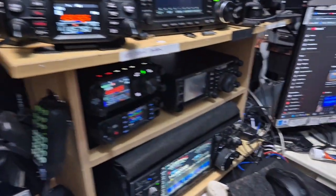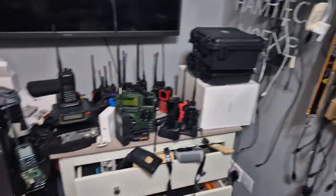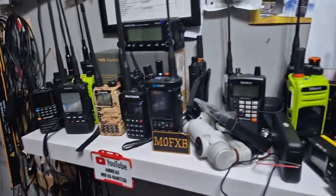I do tend to keep them all charged because I actually use them. I know there's a lot of radios, but I genuinely use every one. There's also a collection of drones and walkie-talkies here as well.